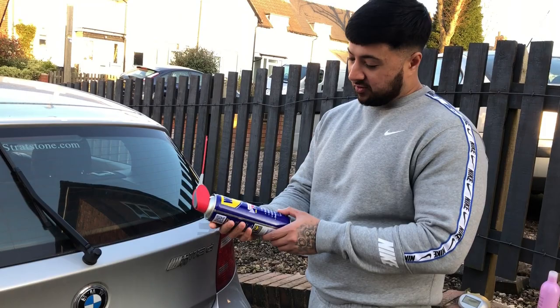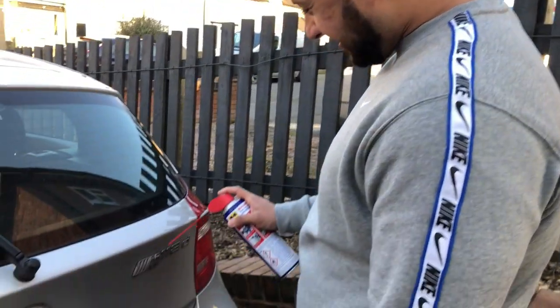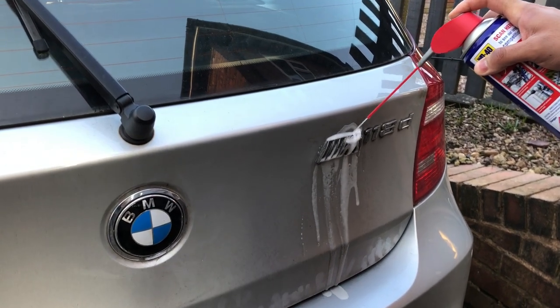I don't know if you guys know that you can do loads of things with WD-40 — millions of things — so hopefully it takes this bloody stupid badge off. I'm just gonna let this sit in for about five minutes.